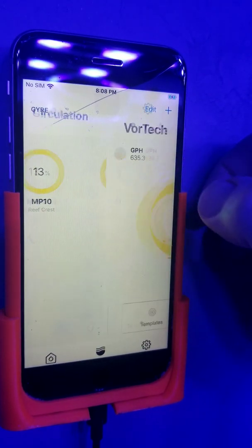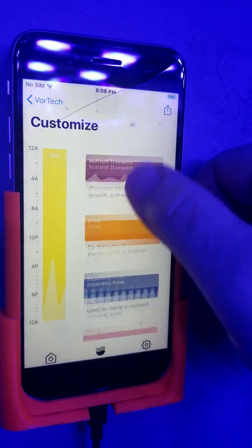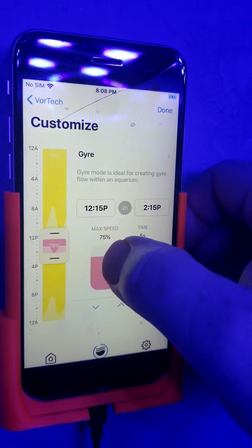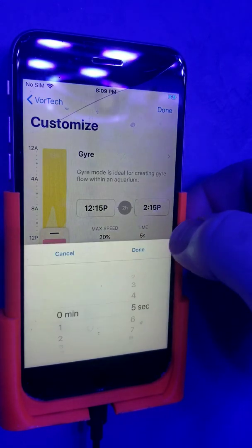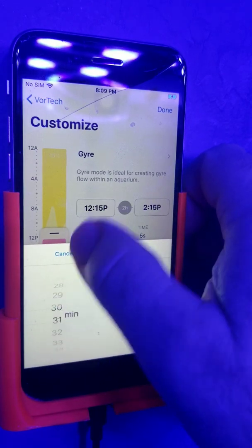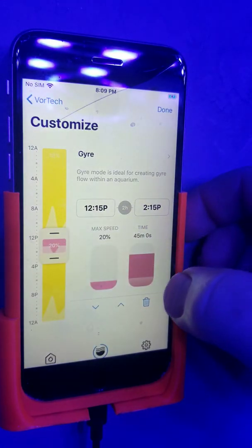I'll select this one to be the parent and come in here. You want it to be gyre, so we'll set up the gyre. You said you want to run it at 20%, so we'll select 20%. And between 30 and 60 minutes — we'll split the difference and go 45 minutes. Let's say done.